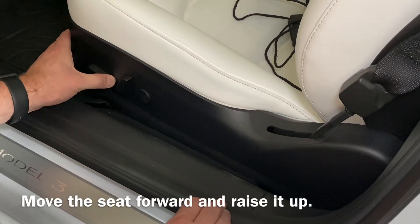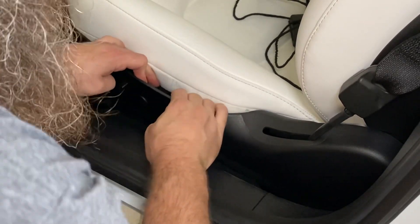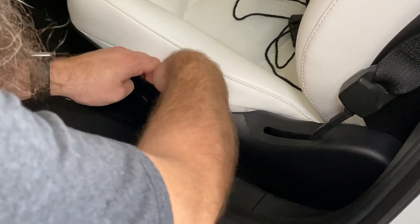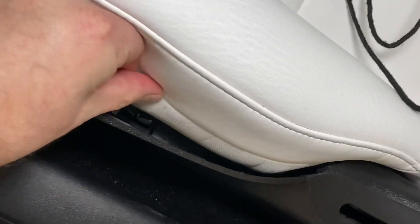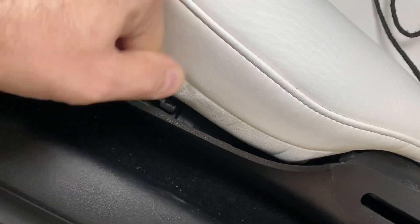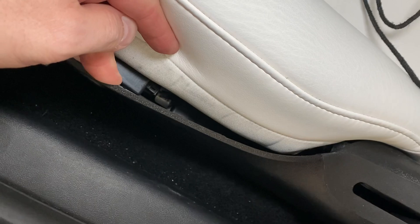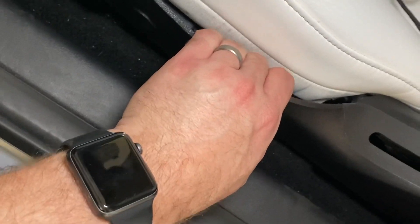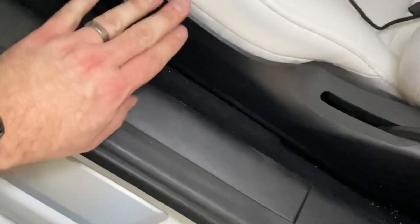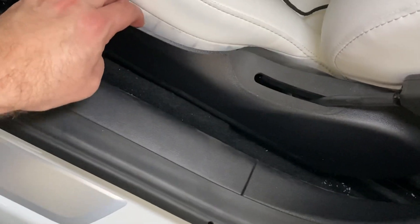I've got the seat moved all the way forward now. I'm going to pull back on this area here and I can see the wire. You're going to release the clips and pull the wiring out. I'm going to do that off camera — I'll just feel my way because I don't want to totally remove this trim. It's held in with clips and if I pulled hard enough I could unclip it, but I don't want to break the driver's side since I'm not removing that bolt.